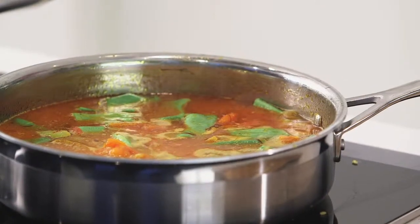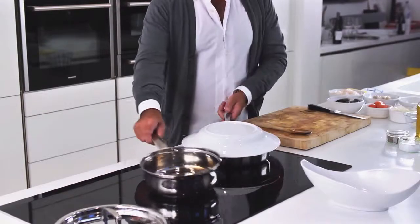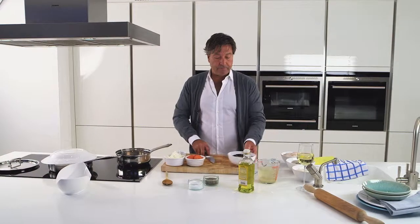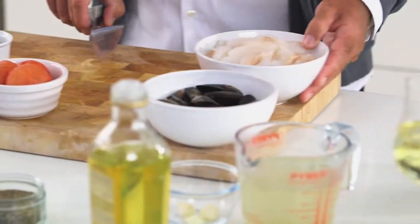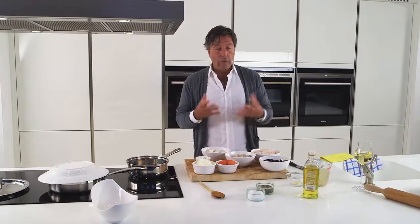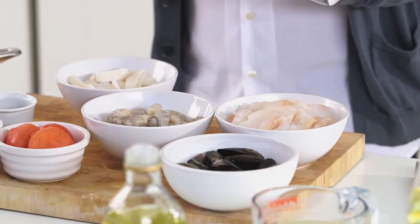As soon as it starts to bubble up, we're going to cover that pan, put it back onto the heat and move it to one side. And then our seafood — mussels, some white fish, prawns, lots of them, and some squid. Now all these things cook very, very differently, so that's exactly what we're going to do.